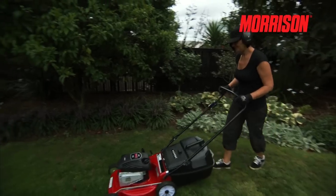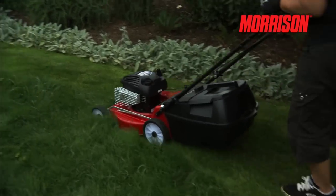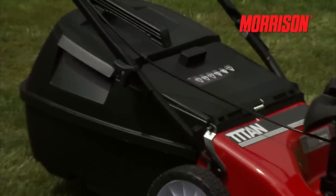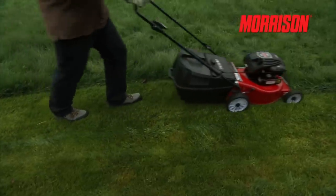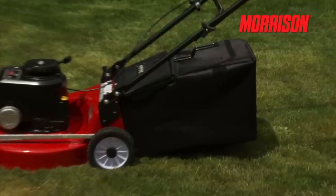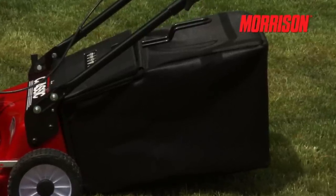Now I'd like to explain about the catching. Morrison offer two different catcher options. On this machine you'll find the strong and very durable plastic catcher. This catcher is well-vented to provide superior catcher performance. The other option is a fabric catcher — lightweight on a sturdy steel frame, and again, well-vented.